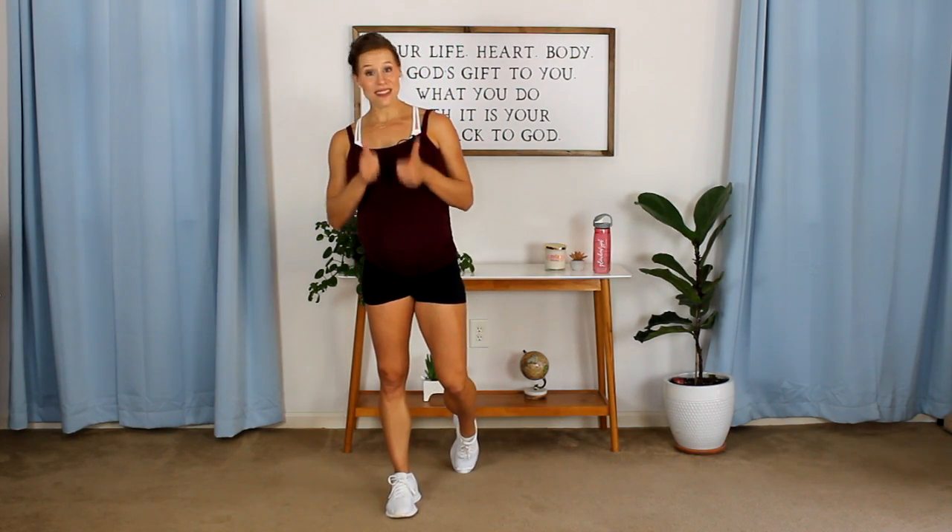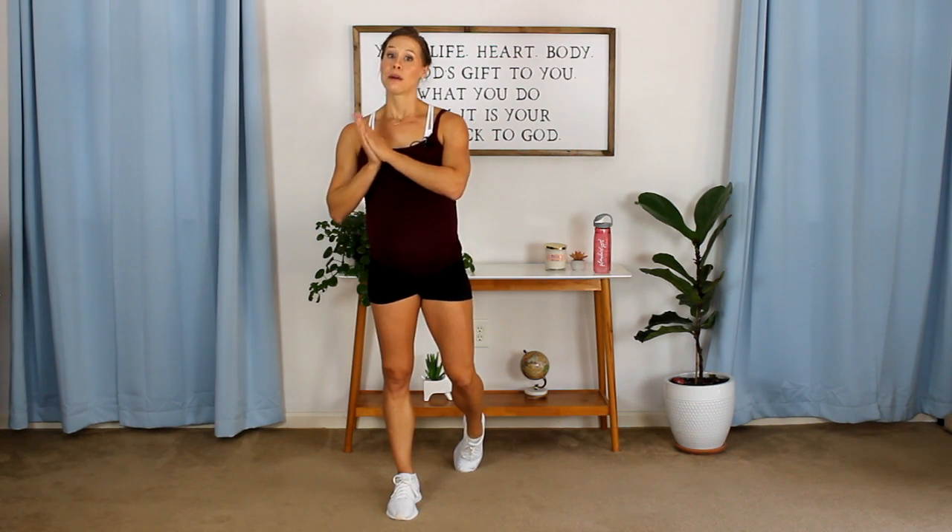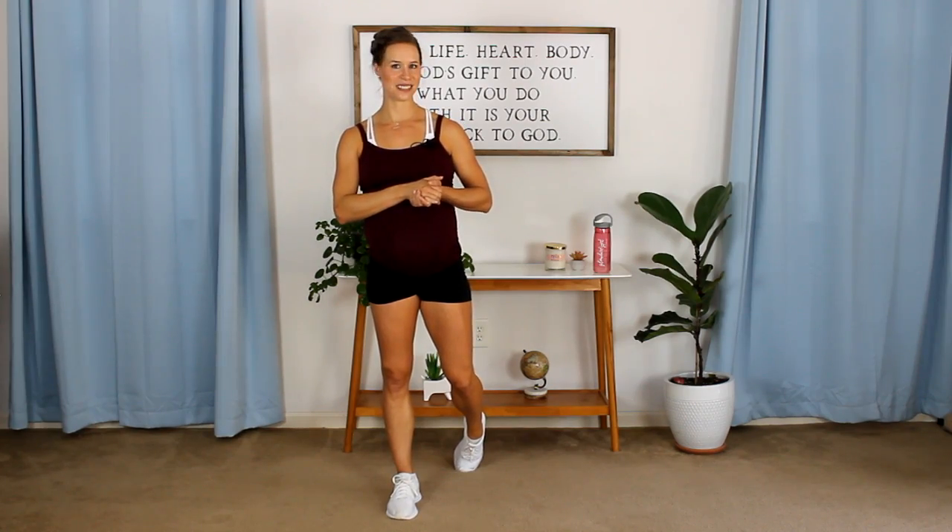If you like this video, please give it a thumbs up and press subscribe to Glow Body PT so you don't miss out on any of my free pre-natal workouts — because I am here to serve you. I love you ladies so much. I'll see you next time. Bye!